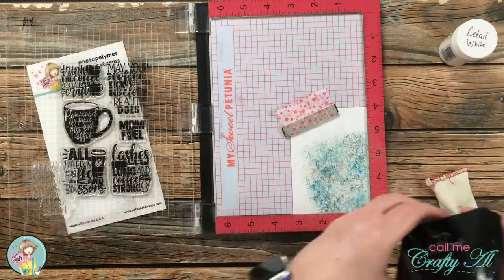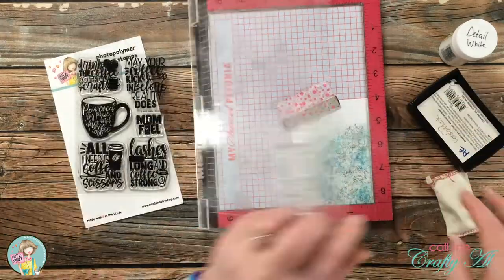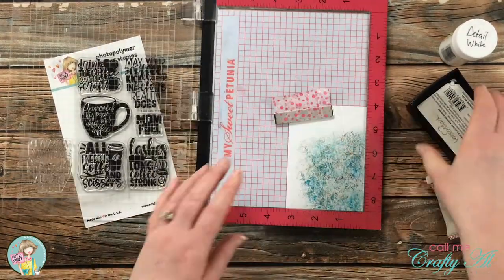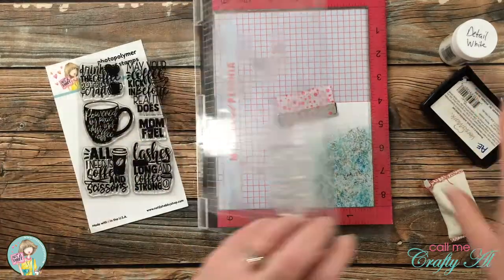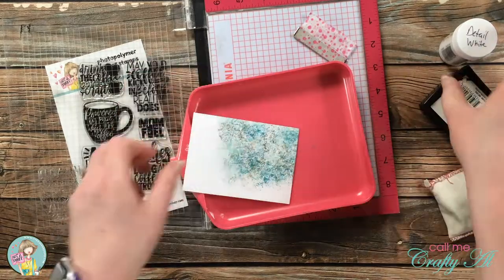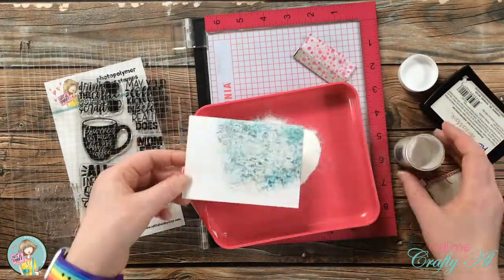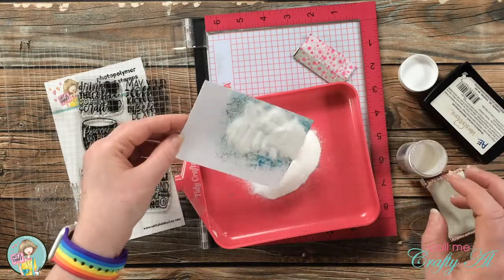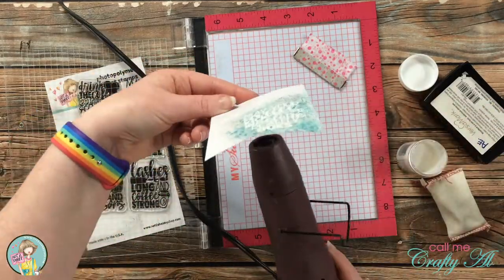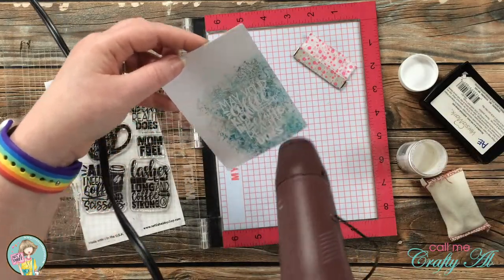I did go ahead and bring in my stamp positioner just so I could make sure that everything was straight across when I stamped it. On the embossing part I went to ink it up and stamp it twice just to make sure that it is nice and juicy. You'll see that I did use my embossing buddy too, even though I did dry the ink — this was just an extra step. Once I have stamped it, the powder gets poured on and then I bring back in that heat tool and heat set that powder.